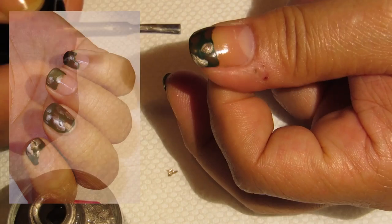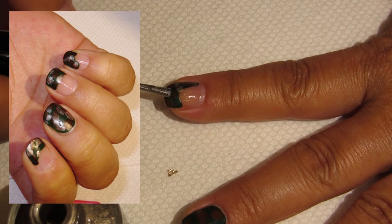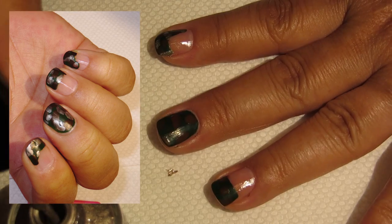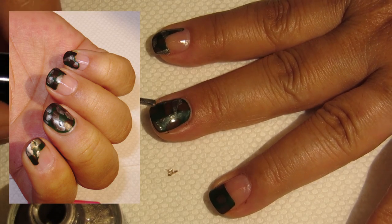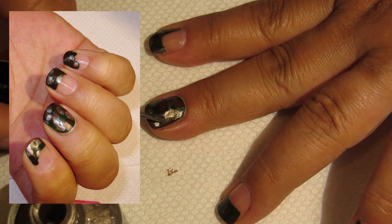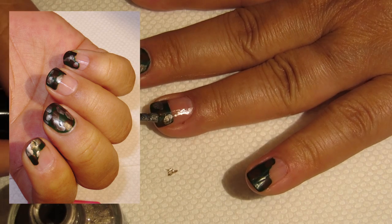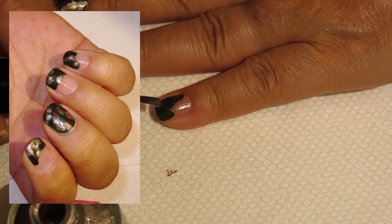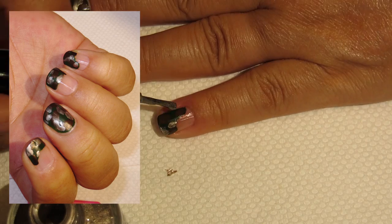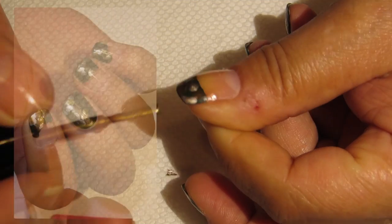The next color is going to be Mystical Voyage 354, and again all I'm doing is randomly dragging and pulling a little bit of that color in miscellaneous spots on the nails, just creating that camouflage look.